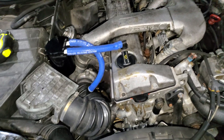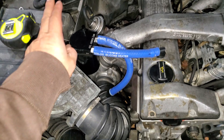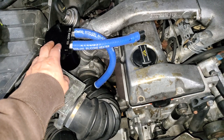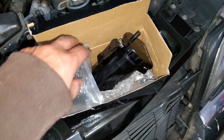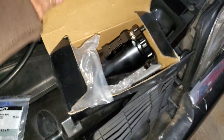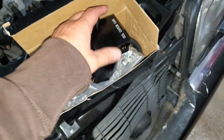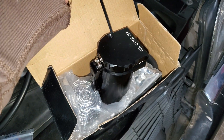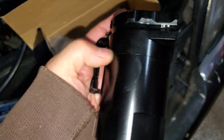Today I decided to finally install the oil catch can. I got this one from Amazon for $25 plus tax. This is the box it came in. It's just an oil catch can — it has a kind of dipstick so you can check your level, which is cool. To drain the oil you just open it from underneath, right here, and twist so it comes apart.